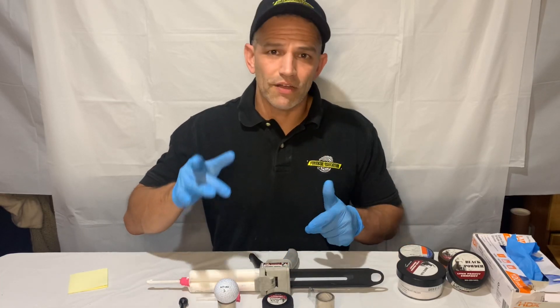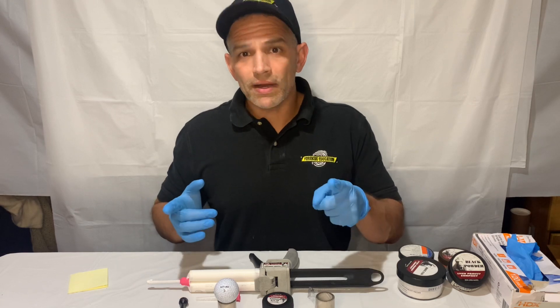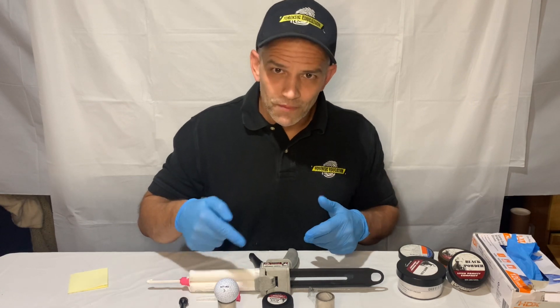Hey everyone, first off thank you to everybody who answered what type of things you want to see fingerprinted. I'm going to start today with one of the items that was requested, and that's a golf ball.